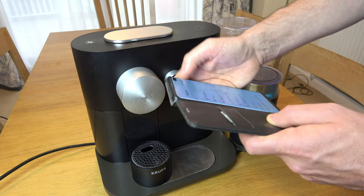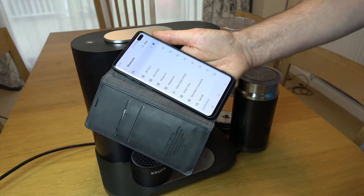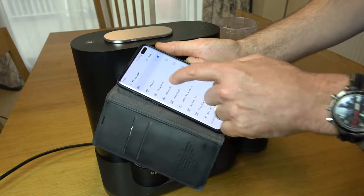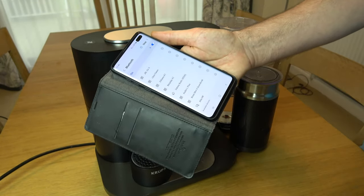So if we go to scan, hopefully it won't come up with available devices. There we go — you can see it's not coming up with available devices because the Bluetooth is turned off.